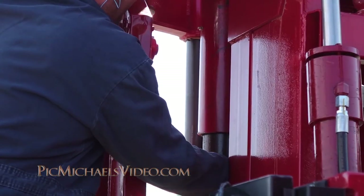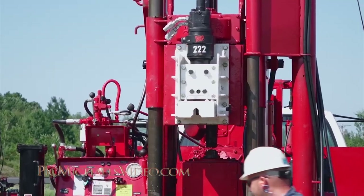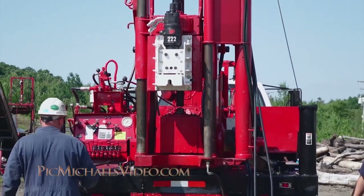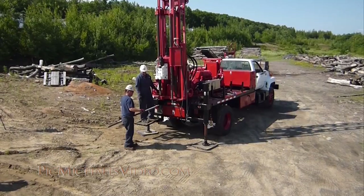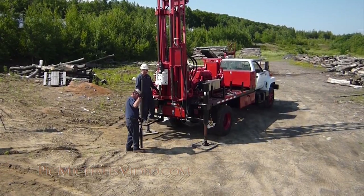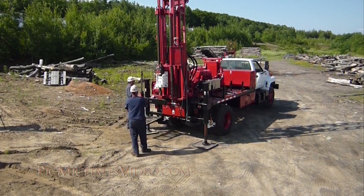This system gives the driller and the owner of the machine yet another type of drilling system that they can use with the Acker AD2. It thus permits them to provide more services to their clients and have more flexibility with this drilling equipment.